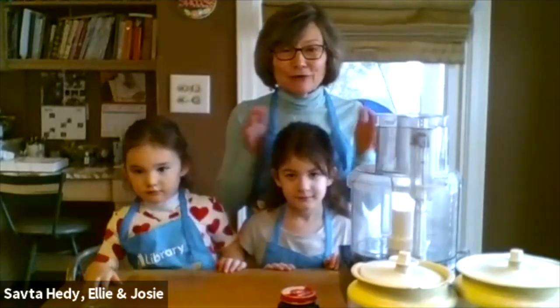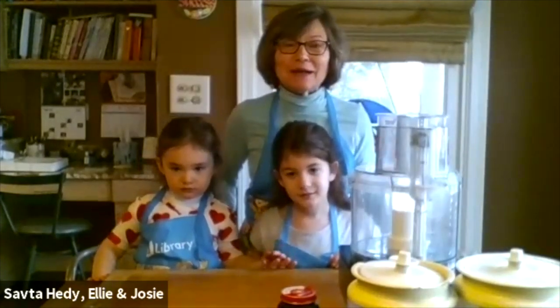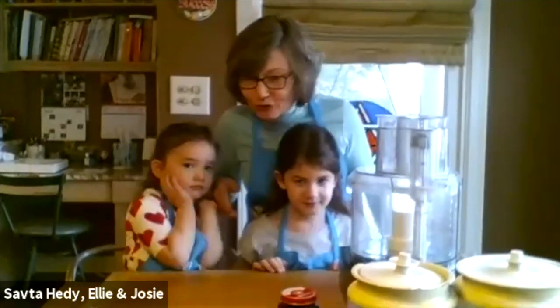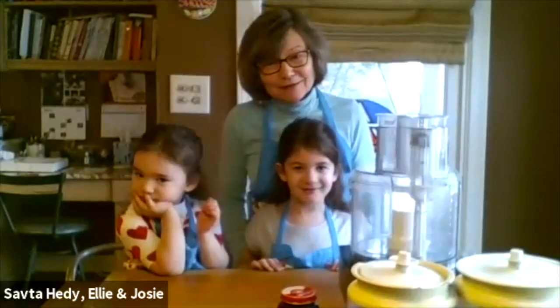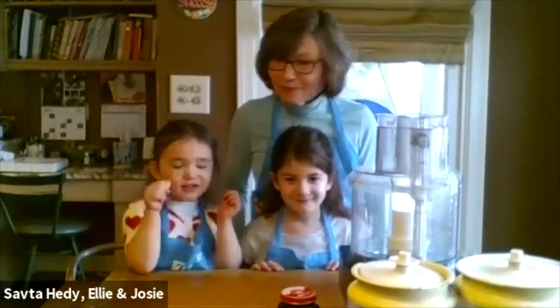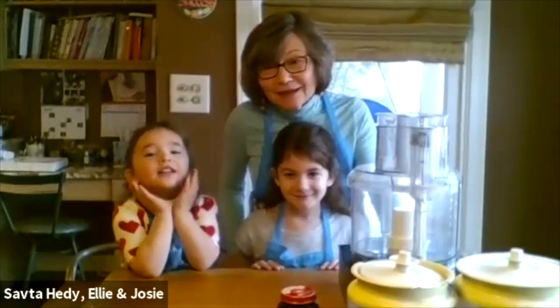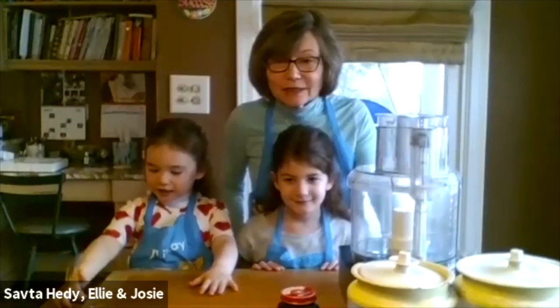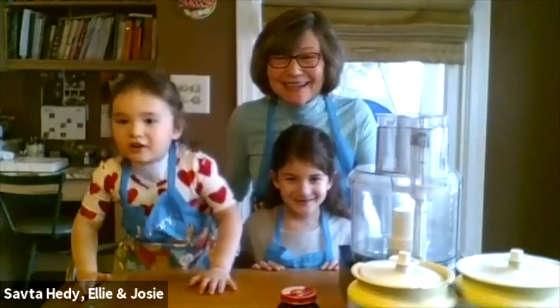Before we get any further, I want to introduce two of my helpers. I thought my third helper — our 10-month-old grandson Mark — was going to be here, but this has gotten a little too close to his nap time. My name is Ellie. I am six and three-quarters, and I go to Gross Schechter Day School — I'm in first grade. And I'm Josie Louisa Magram, three and three-quarters, in preschool in the Dogwood class at Gross Schechter Day School.